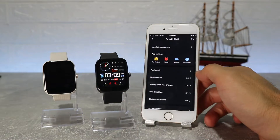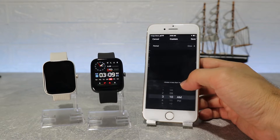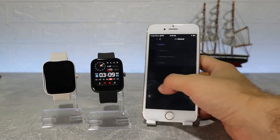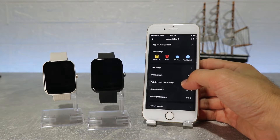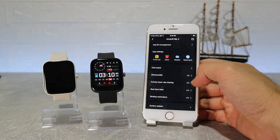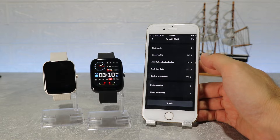Here we have some apps like weather, alarm, to-do list and world clock. Find watch, discoverable, activity heart rate share, real-time data, run in background, and lab — where we can connect the camera, so we can control the camera from the watch. Let's try this option and see how it works.